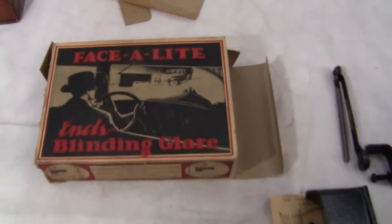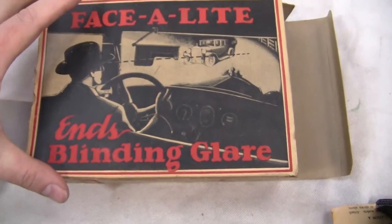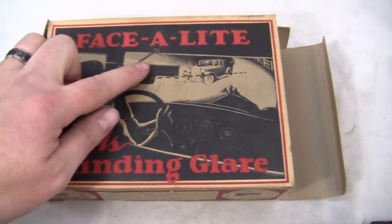Up for auction, up for sale is an original Face-A-Lite — Ends Blinding Glare. It's basically a sun visor. You'd use them in old-time cars that didn't have sun visors available.